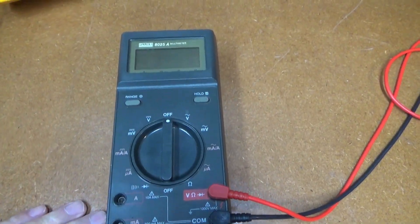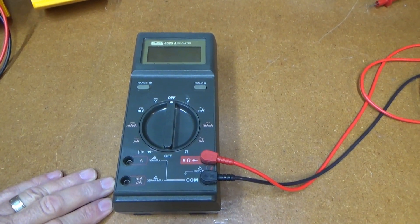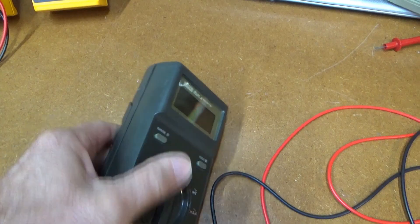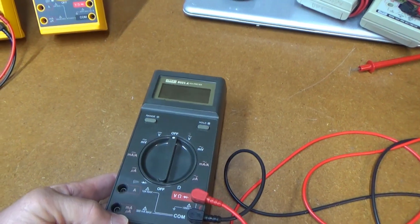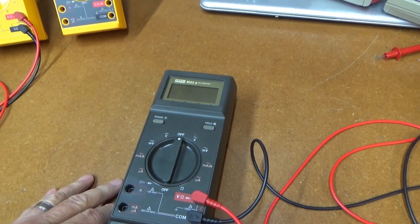Here's another Fluke multimeter I just picked up, fairly cheap on eBay — $30, free shipping. The reason I wanted to get this one is I don't have any of these old charcoal color ones. This is really my favorite series of Fluke meters. These are the 25 and 27, super rugged, waterproof meters. They work really well. But this one I wanted to get because it's the old 8025 series.